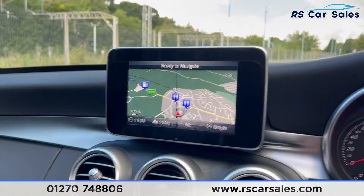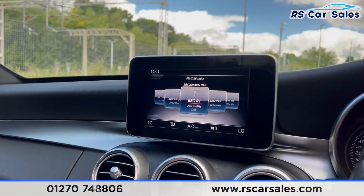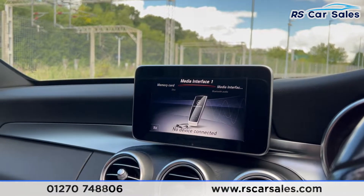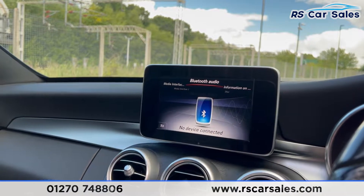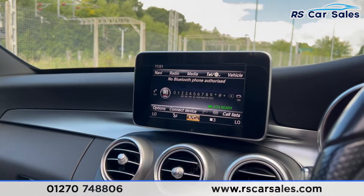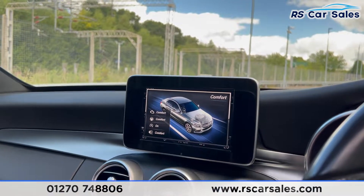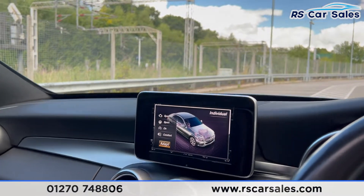Coming to the centre screen, you can see the satellite navigation. We have Bluetooth, DAB radio, and media connectivity with media interface one and two — your USBs — as well as Bluetooth audio and Bluetooth phone connectivity. You also get different drive modes: Eco, Comfort, Sport, Sport Plus, and Individual.